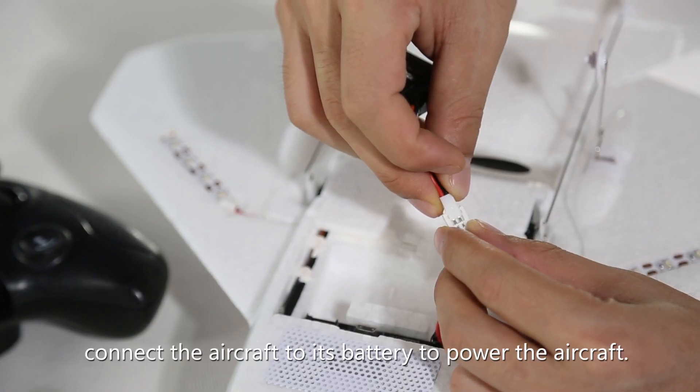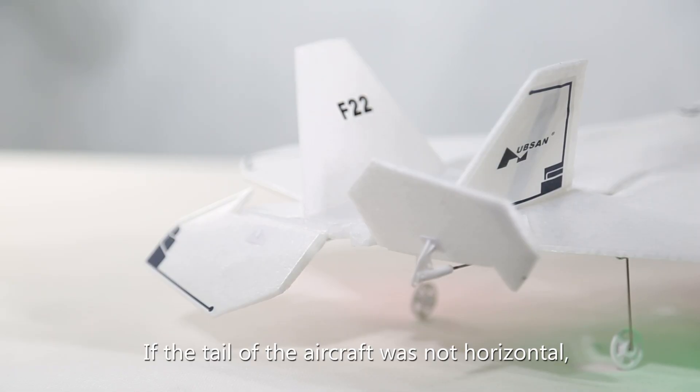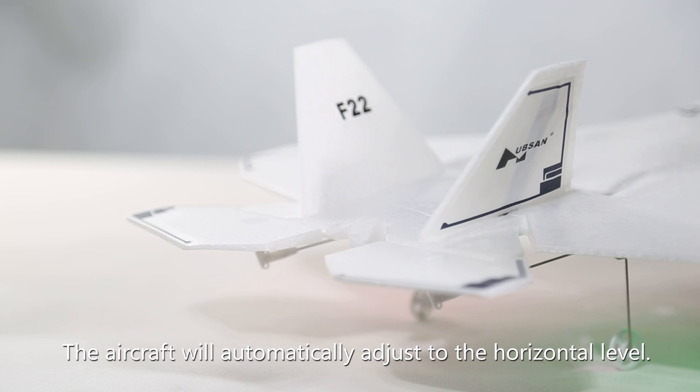Open the battery cover and connect the aircraft to its battery to power the aircraft. If the tail of the aircraft is not horizontal, the aircraft will automatically adjust to the horizontal level.